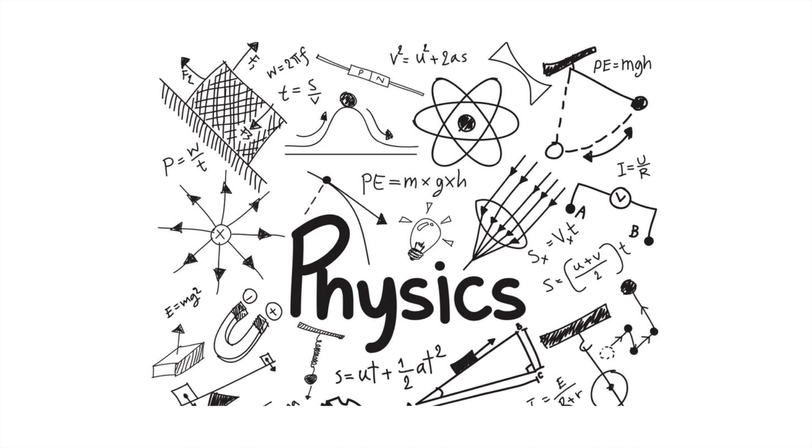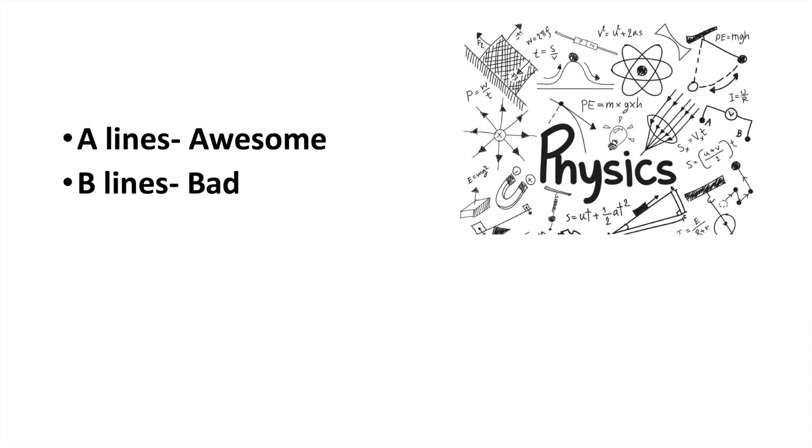Not a lot of physics. We have two patterns of lines you need to recognize. The first one is the A line. If it helps you to remember, A stands for awesome — these lines are the good ones, the ones you want to see. B lines are not as good, as they indicate wet lung. So B stands for bad.